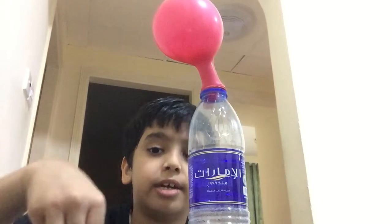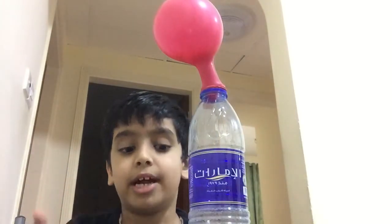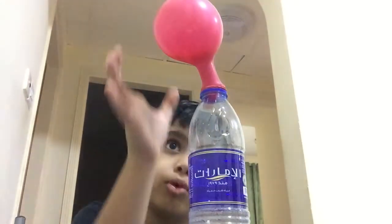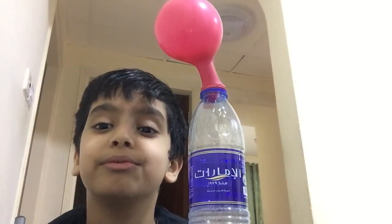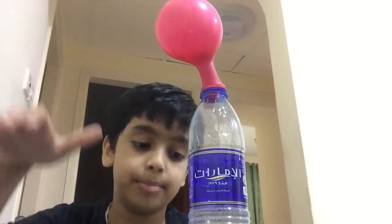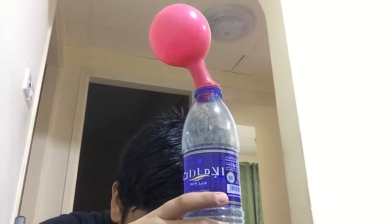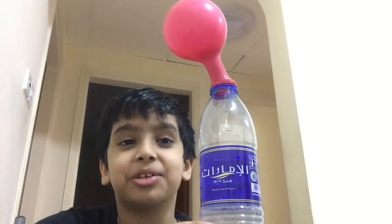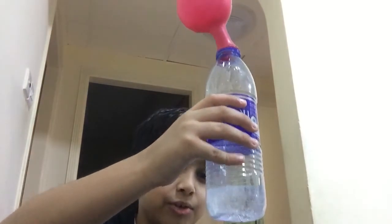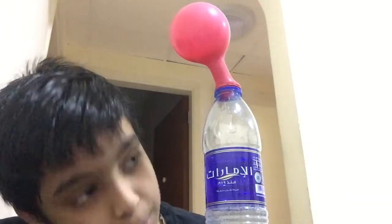If you look at the bottom, the baking soda sinks to the very end, and then it starts going up and making gas that goes into the balloon. That's the best way to fill up a balloon — you can also use a pump, but this is much more fun. I don't even think this reaction is gonna stop!